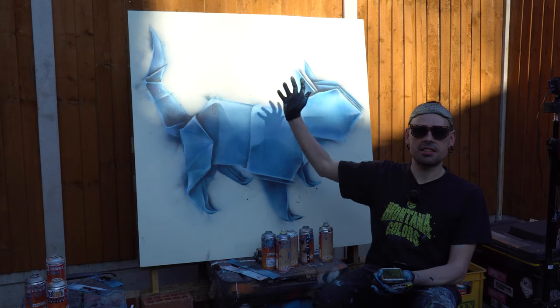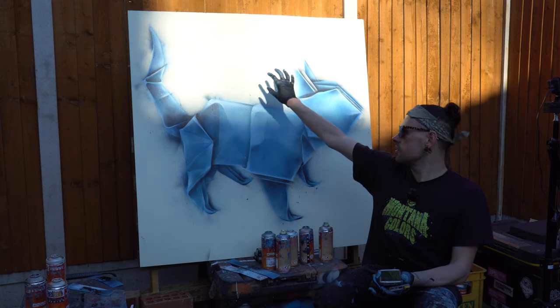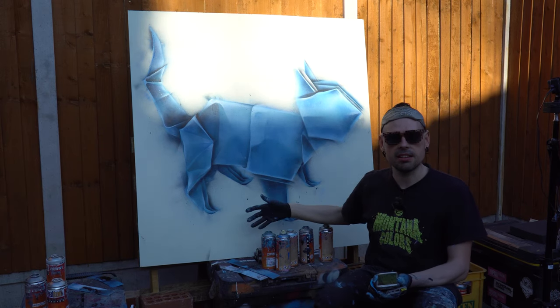I've finished the main model. Now I need to tidy up — just clear the background and paint the shadow.